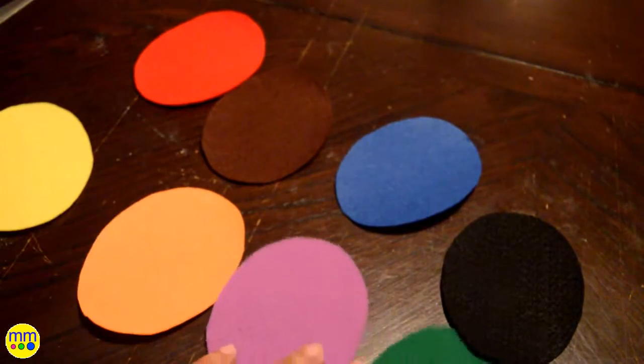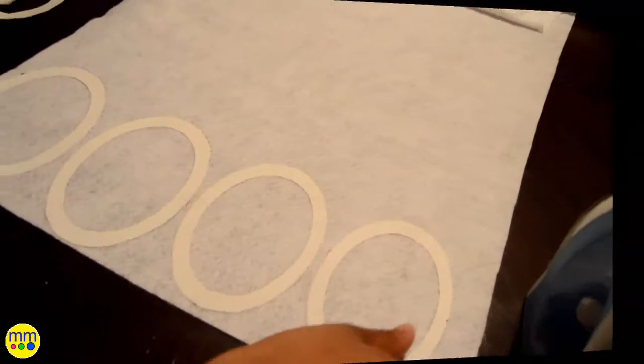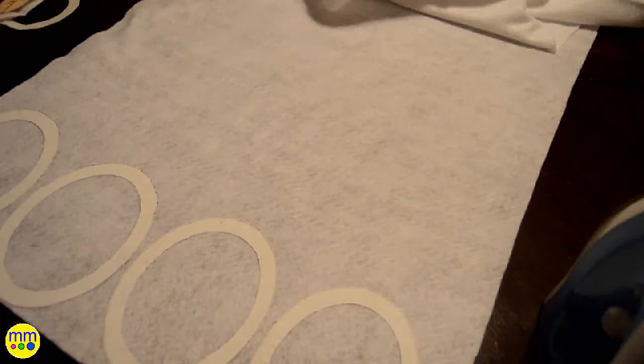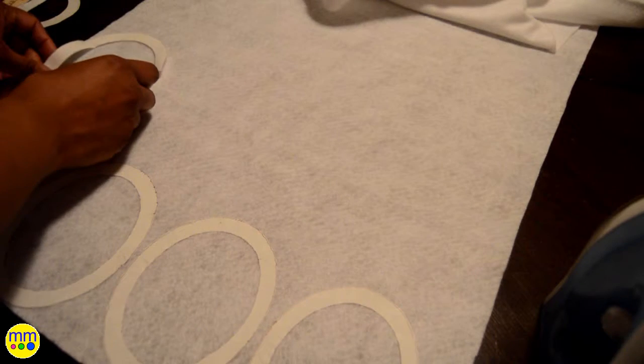Now I'll cut the ovals out. Next I'll iron the borders onto the white felt and cut them out.